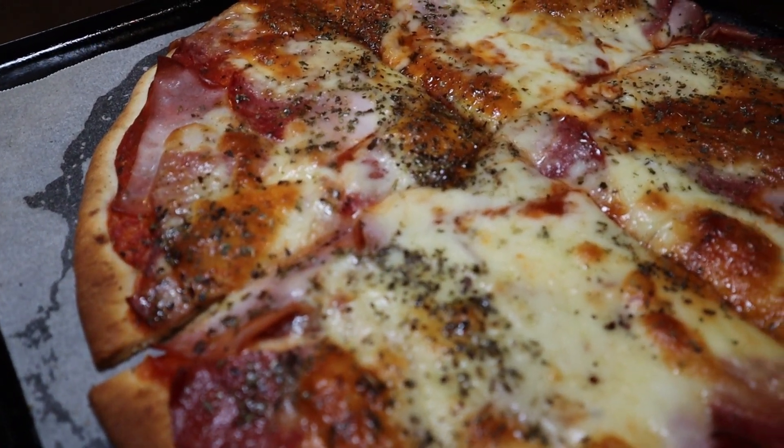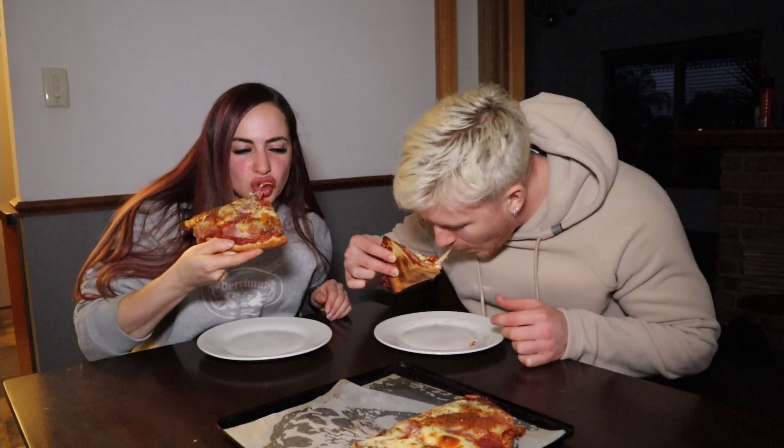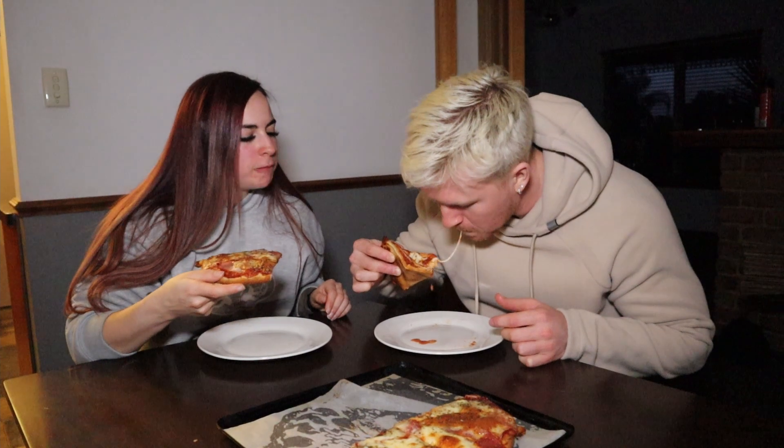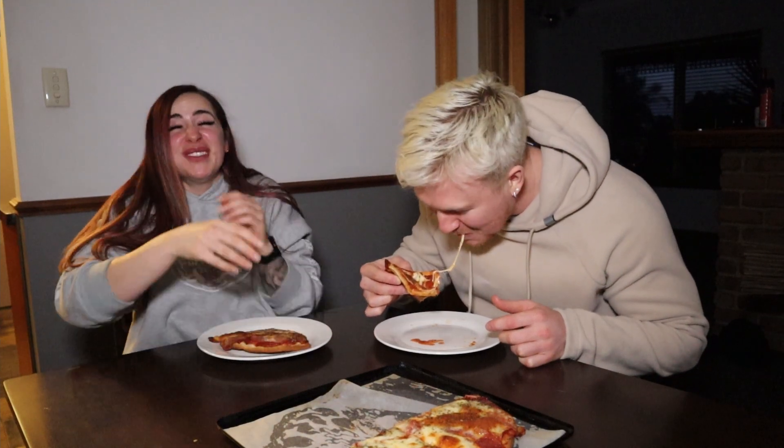Moment of truth — ready? Cheers! Mmm, did you get everything? Oh my God, that's amazing. It's got spaghetti. That's so good. Now we're going to make the dessert pizza.